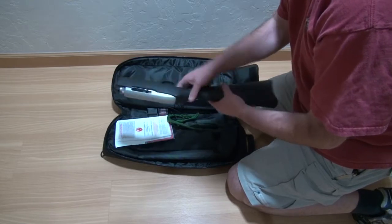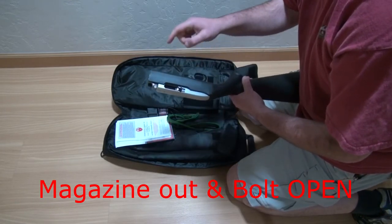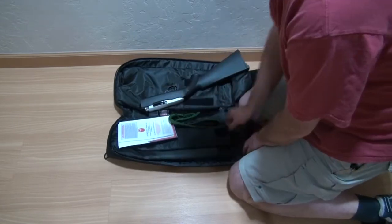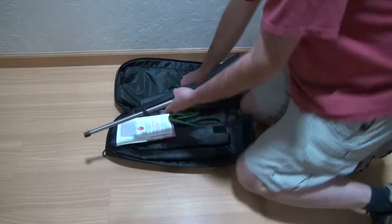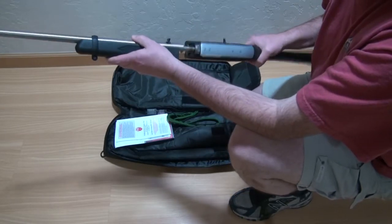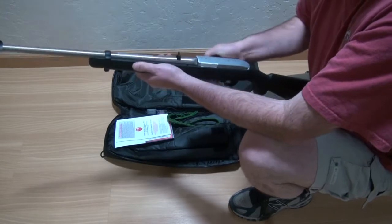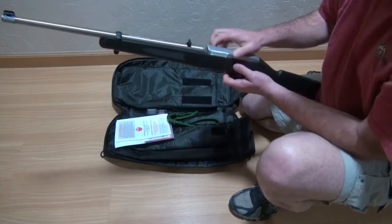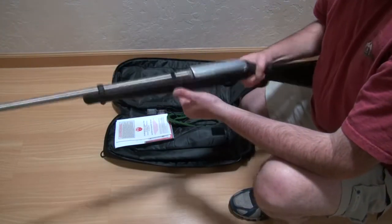It comes like this. The one thing you need to remember is you need to have the magazine out and the bolt open, and then you just cycle the action. You load it and you're ready to go.